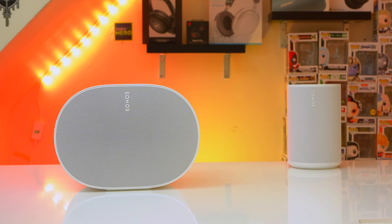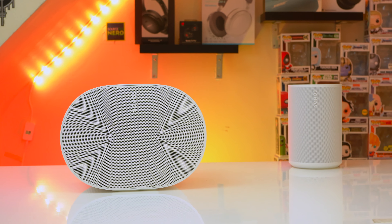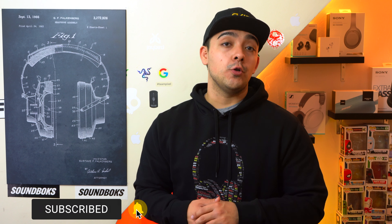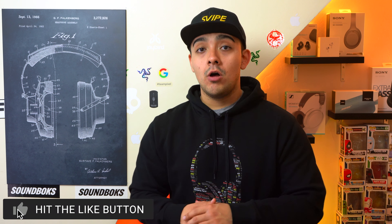Regarding pricing, the Era 300 retails for $450 and given that this is a Sonos speaker, I don't expect it to go on sale all that often, and if it does it's not going to go on sale by much. If you're a Sonos fanboy and already have other Sonos products, you're going to be very happy with this speaker. But if this is your first Sonos speaker, you might be better off with something else.